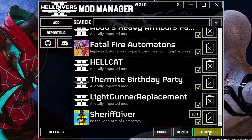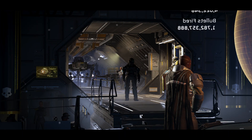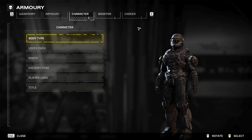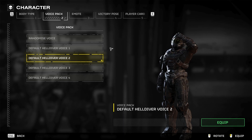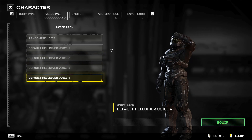You're good to go to launch Helldivers 2. Once you're in the game, navigate to your Armory, select Character and then Voice Pack. Then, once you're in there, select whichever diver you chose to have Sheriff Diver assigned to — in this case I chose Diver 4 as well as Diver 1.